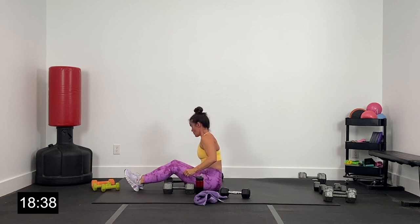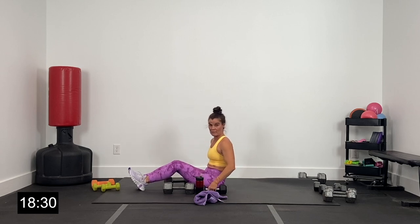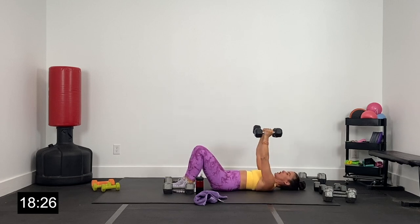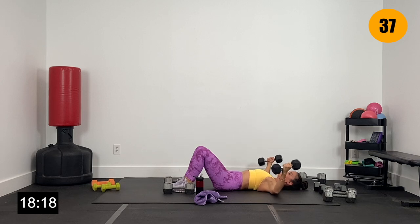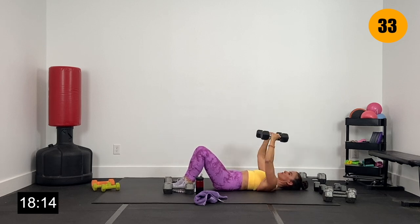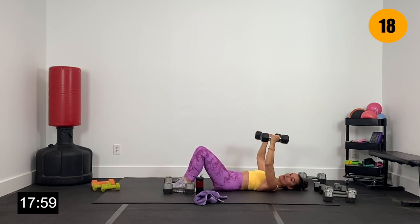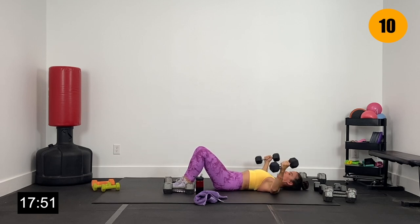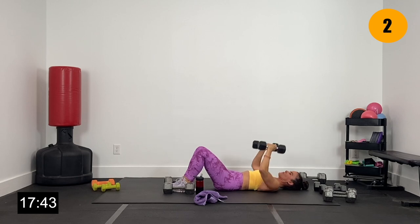Grab those lighter dumbbells, get ready for those flies. We're going to keep it on the floor for our next exercise too — triceps. All the way back, lighter dumbbells overhead, palms facing each other, core tight. Lower out to that fly and back up overhead. Hugging a barrel — elbows aren't completely bent, not straight, just soft and rounded. Lower, lower, lower, lift and squeeze. Feeling a big squeeze in that chest as those dumbbells come near each other overhead. 15 seconds — finishing strong. Four, three, two, and one.